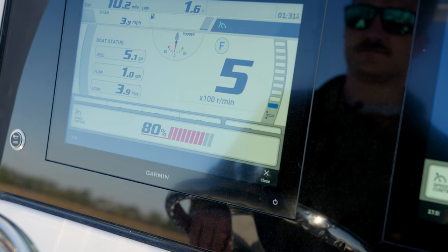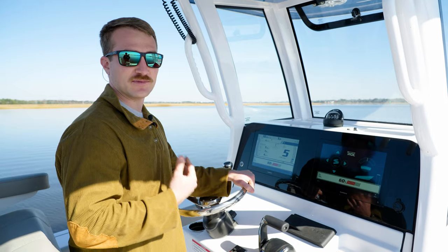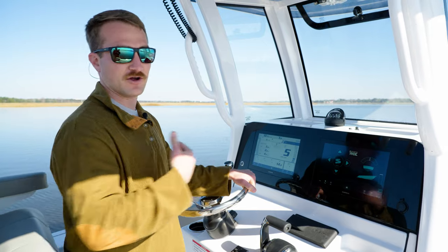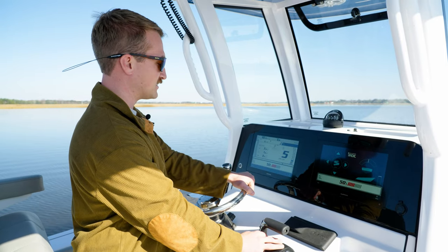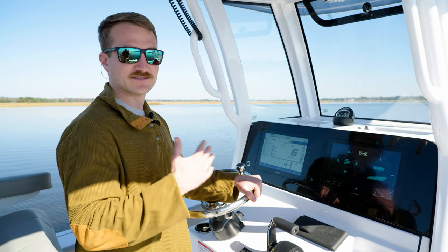As you can see, I've got 80%, 70, 60. So what that means is the boat's going to be in gear 60% of the time, and then in neutral the remaining time. It'll go in and out. Getting all the way down to 10% is going to be your slowest setting, all the way up to 90 will be your quickest in that range.